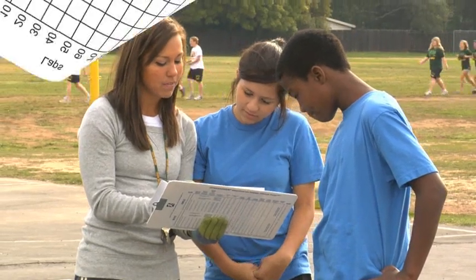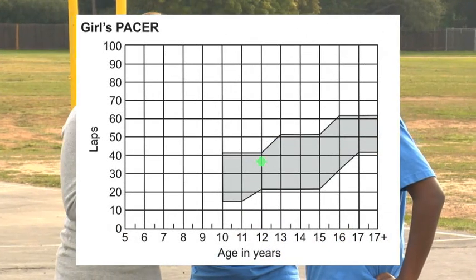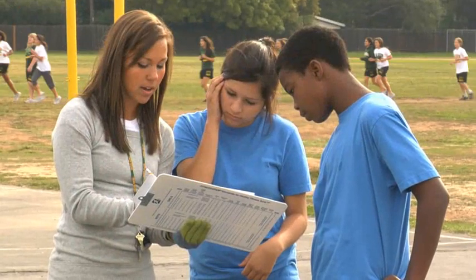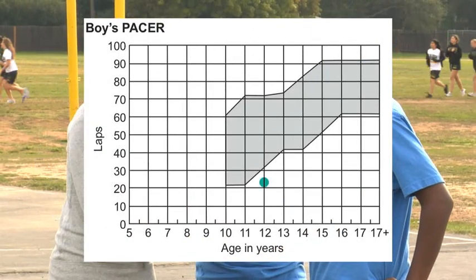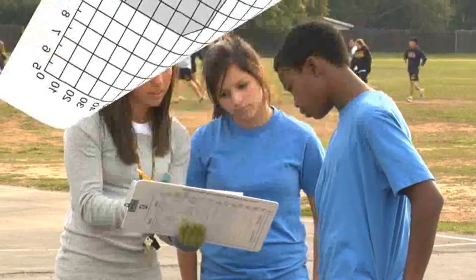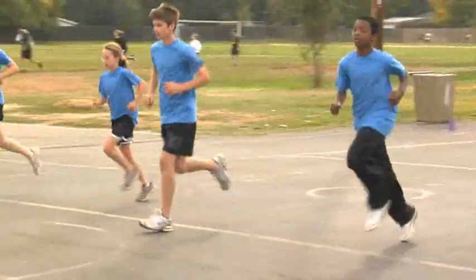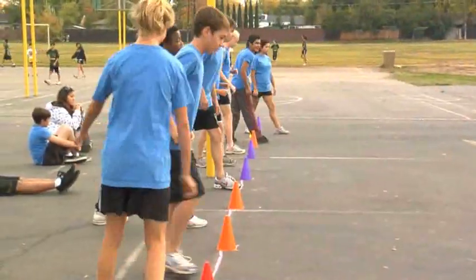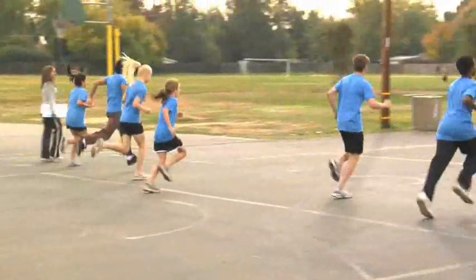If the lap score is within or exceeds the range of the healthy fitness zone for the student's gender and age, the student meets the performance standard and should continue doing regular physical activity. If the score falls below the range of the healthy fitness zone, this indicates the student would benefit from physical activities designed to improve aerobic capacity. This video was developed to help ensure the PACER is administered in a manner consistent with the Fitnessgram Test Administration Manual and California Physical Fitness Test Regulations and Guidance.